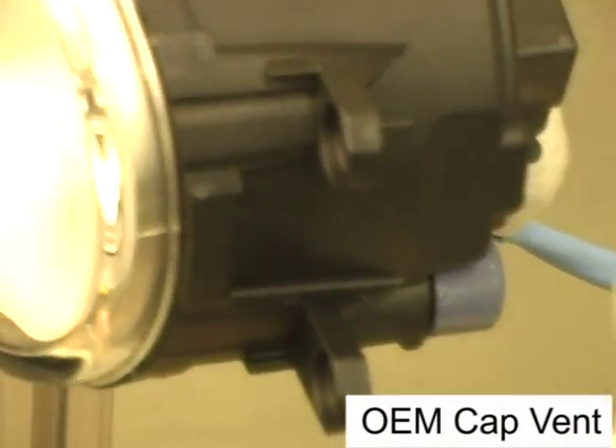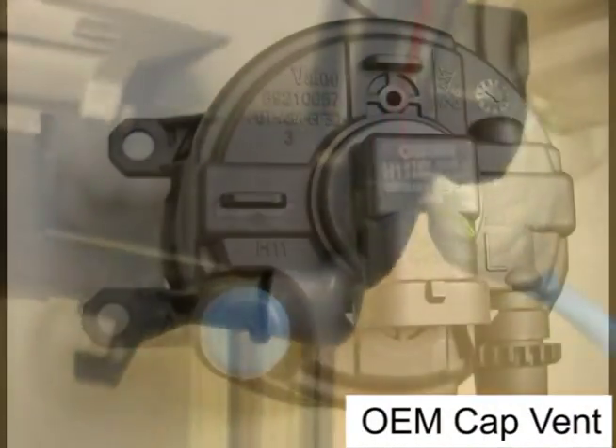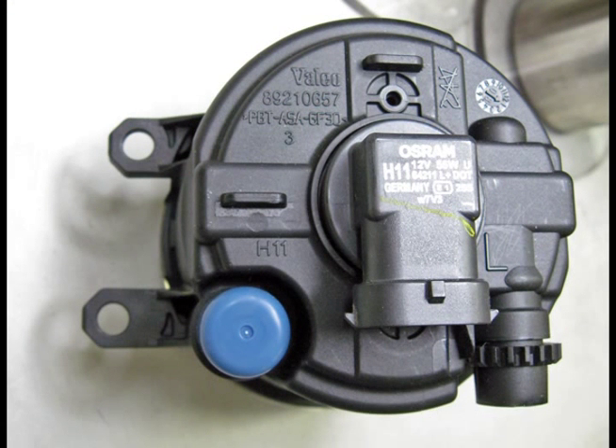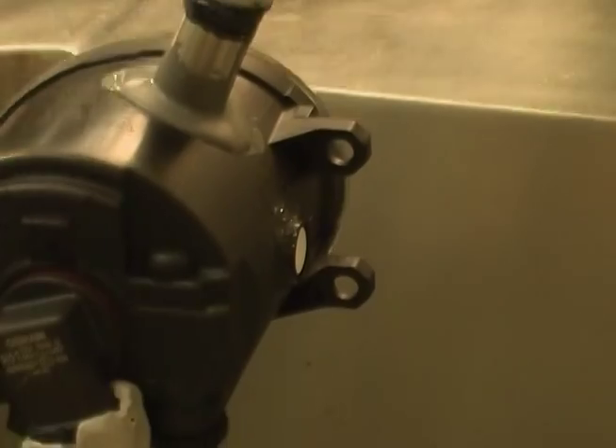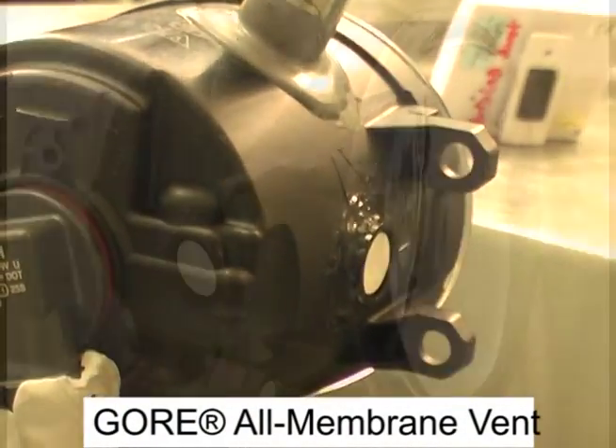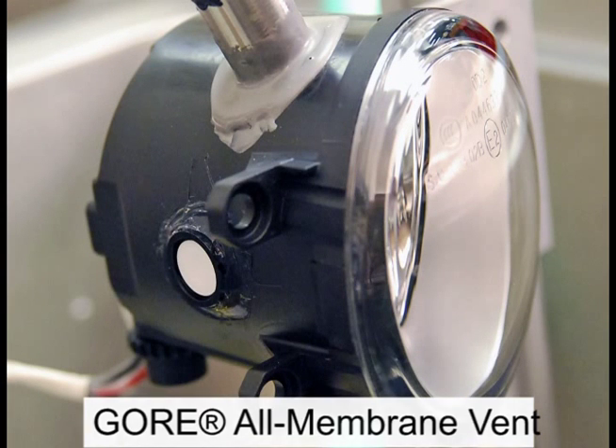Lamp manufacturers and car makers have different choices in vents, such as the blue cap vent shown here, or an all-membrane vent made by Gore. We are measuring the internal pressure or vacuum of these fog lamps with the different types of vents mounted on each.